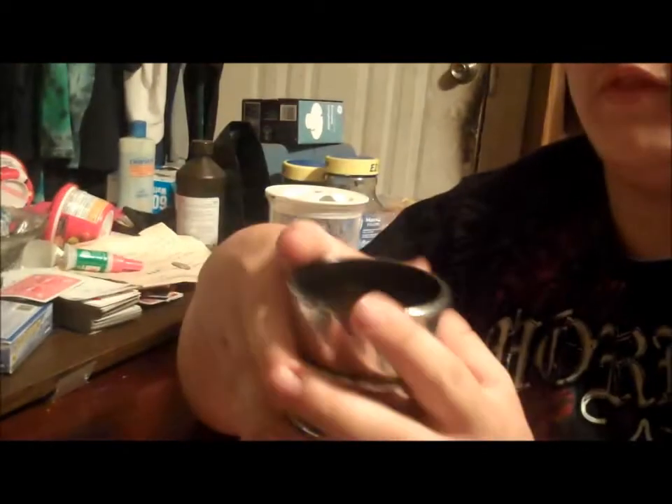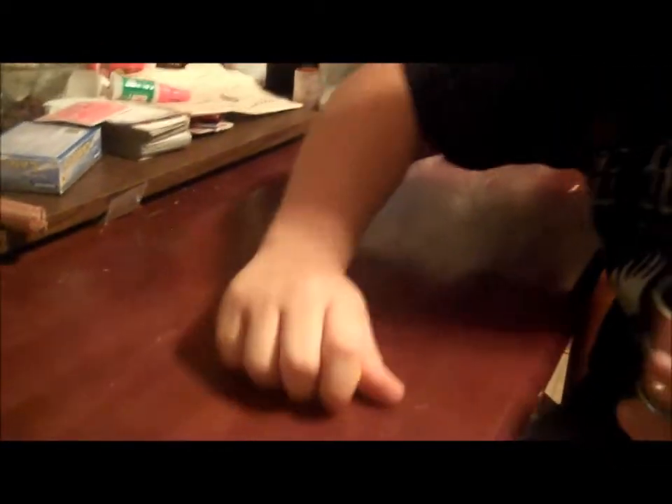Alright, for this magic trick we're going to play a game that has three cups and three balls. Here's the three balls, and I'm just going to put them in order of three — one, two, three, just like that.